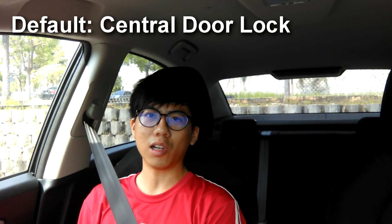By default, the car is set to center door lock, which means if you push the button or pull the door lever, it unlocks all the doors. But if you switch to driver door lock, pulling the handle or pressing the button only unlocks the driver door — the rest remain locked, and you need to click the unlock button one more time to unlock all doors.